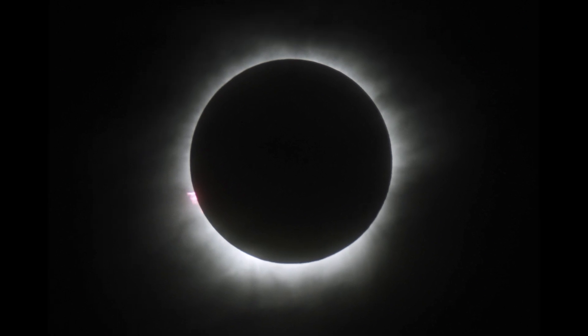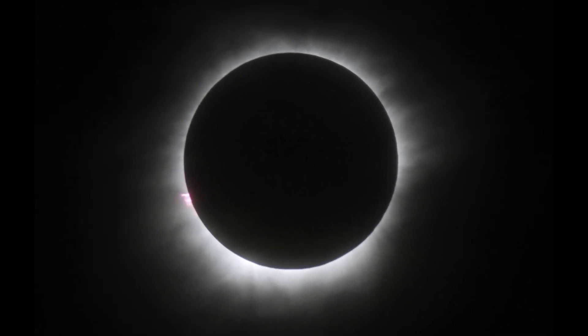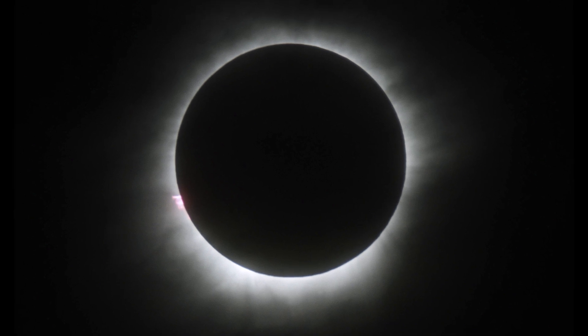And if all you want to do is capture a picture of the total eclipse when the sun is completely covered, you don't need a filter for your eyes or your camera. But you do need a plan.